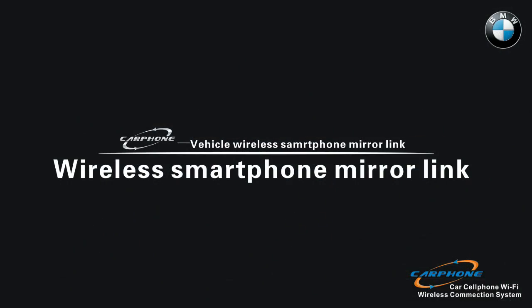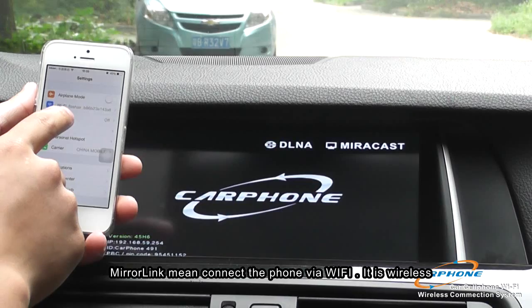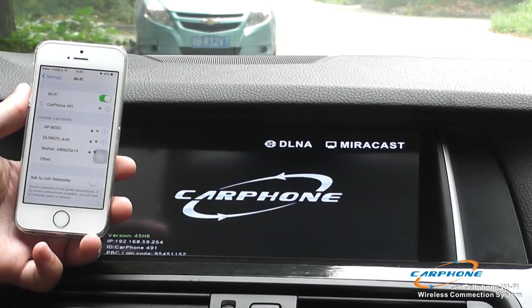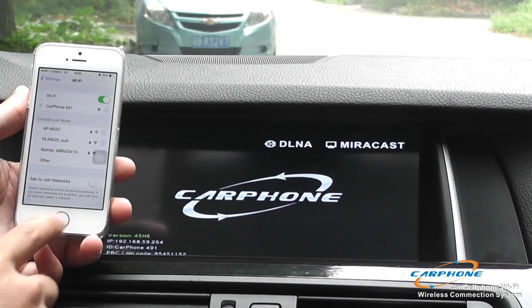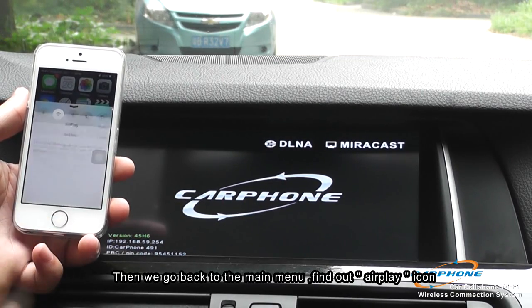The first function we are going to introduce is our wireless smartphone mirroring. It can connect the phone via Wi-Fi. The first step is to open the settings of the smartphone and connect with the device Wi-Fi. After connecting, we go back to the main menu of the smartphone and find the AirPlay icon.